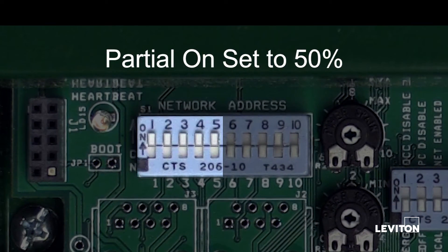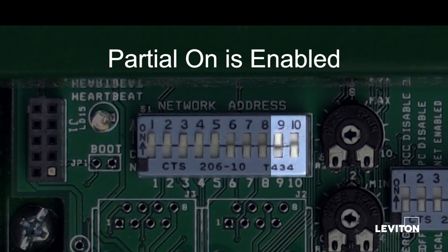The partial on target is set to 50%. When activated, this provides Title 24 functionality for maintaining a maximum zone output level other than 100%. The partial off target is set to 50%. When activated, this provides Title 24 functionality for maintaining a minimum zone output other than 0%. The partial on function is enabled.